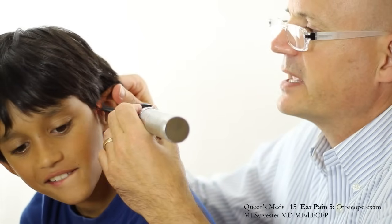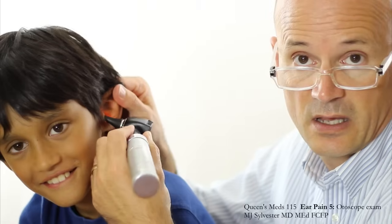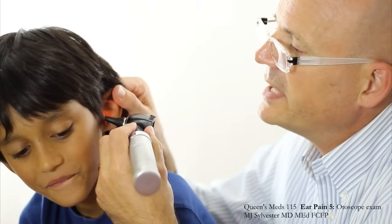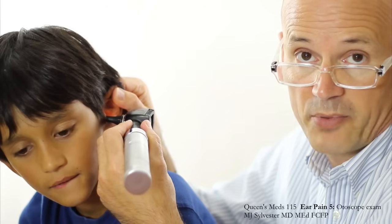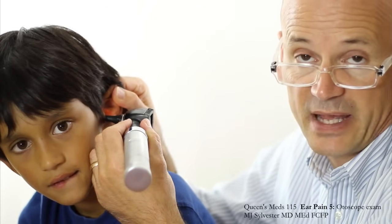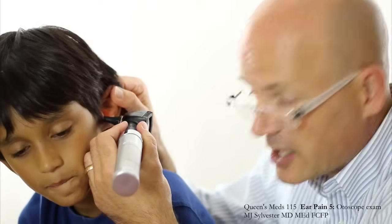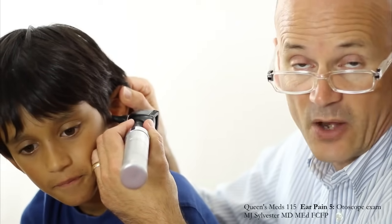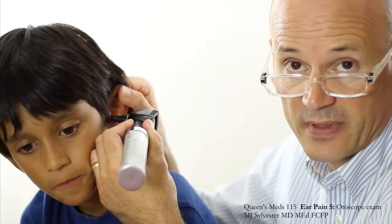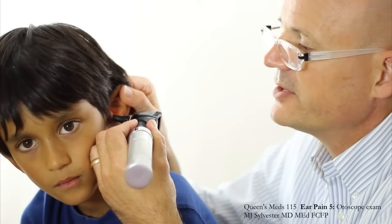If I place the speculum here, just gently on Satisha's tragus — see how I'm just placing it just inside the ear canal at the tragus. Why am I putting it there? Because that gives me a place to rest it so that I know where I am before I start looking through the lens. What you want to do is have your speculum stay in one place, not go any deeper than this while you're looking through the lens. I've got the speculum held at the tragus.